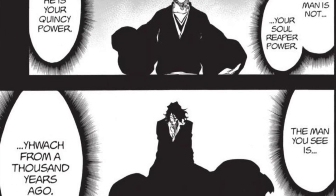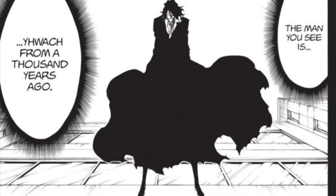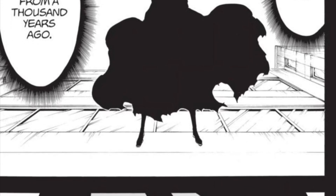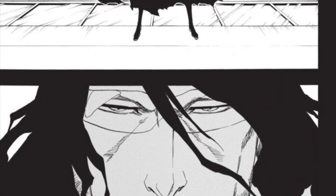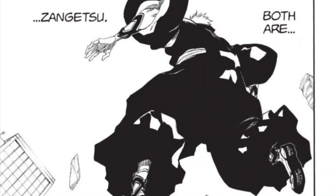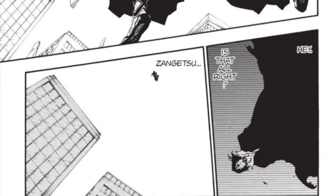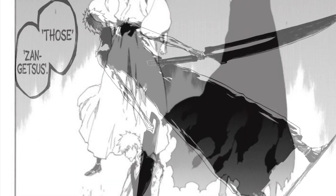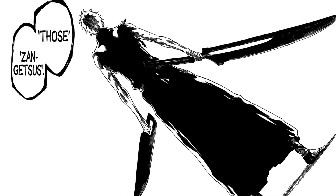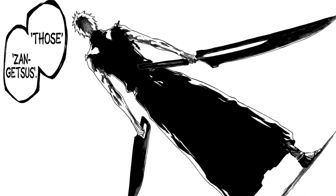If White is Ichigo's true zanpakuto spirit, then the old man — who represents Ichigo's Quincy powers — must be an imposter. Upon confronting the old man, Ichigo learned that he is essentially an aspect of Yuha, the representation of Yuha's power inside Ichigo — that is, the Quincy power Ichigo inherited from his mother. But knowing the old man's true intentions, Ichigo accepted both the old man and White as Zangetsus, calling them both Zangetsu. Upon retrieving the blade and scabbard, both spirits manifested behind Ichigo to confirm this. Oetsu Nimaya referred to them as Zangetsus, further confirming that both the old man Quincy and White fall under the title of Zangetsu.